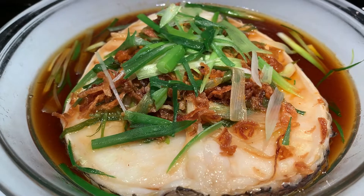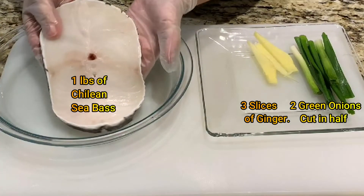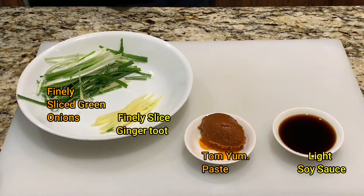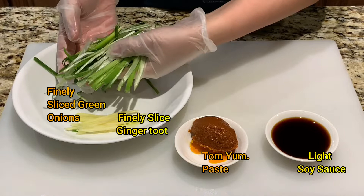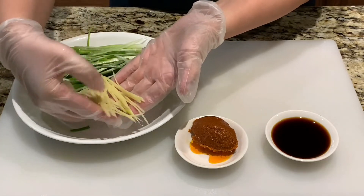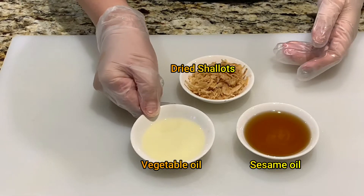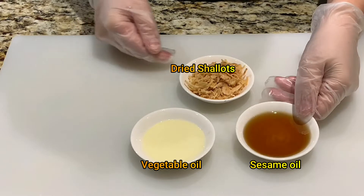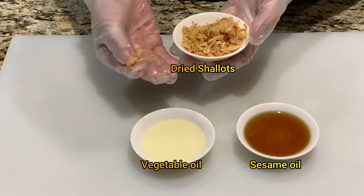Pre-wash your fish and make sure to pat dry. Here I have roughly 1 pound of Churchillian sea bass. You'll need 3 slices of ginger and 2 green onions cut in half, 1.5 tsp of light soy sauce, 1 tsp of tom yum paste, 3 green onions thinly sliced, 1 ginger root thinly sliced, 1.5 tbsp of vegetable oil, 1.5 tbsp of sesame oil, and 1 tbsp of dried shallots.